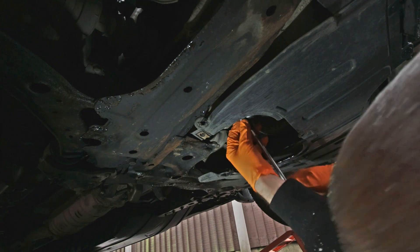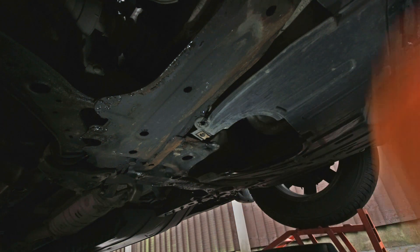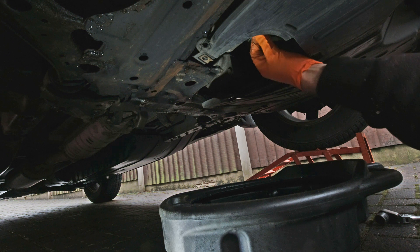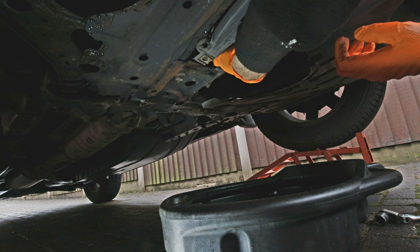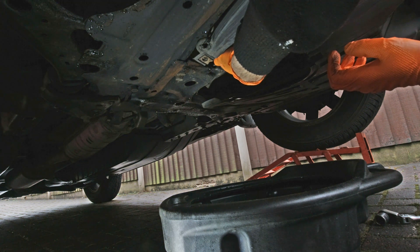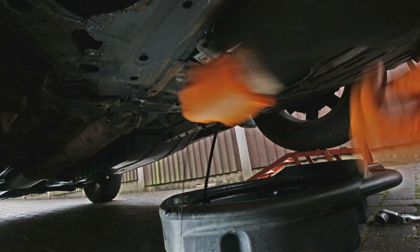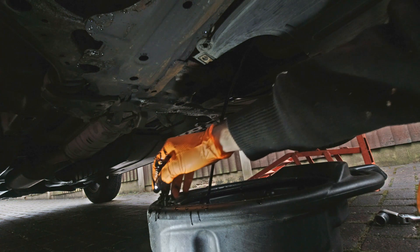Now back underneath and remove the sump plug. Obviously you need a drain tray underneath to catch the oil as it comes out. Once it's draining, leave it a good 15 minutes — ideally as long as possible — so that you get all the old oil out.